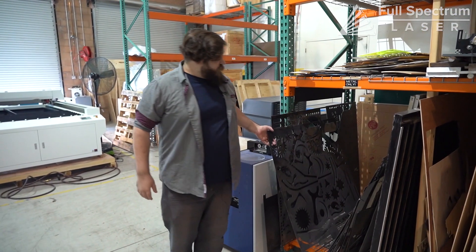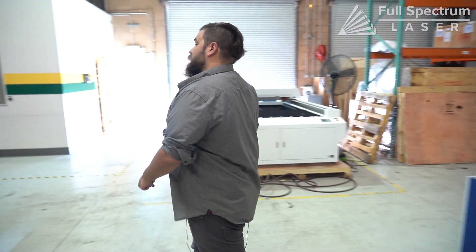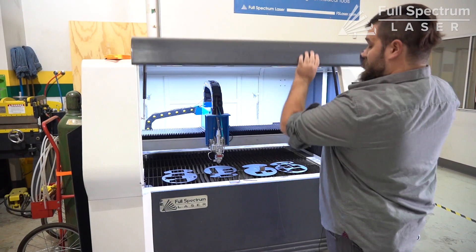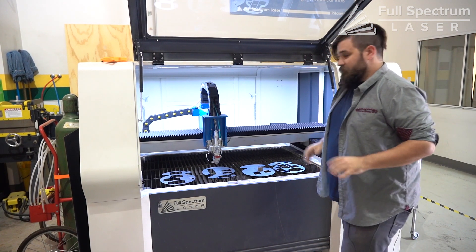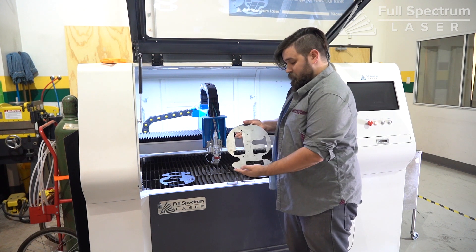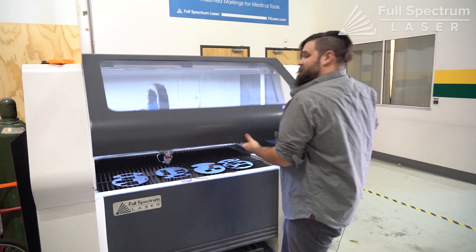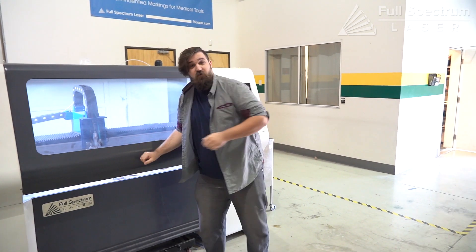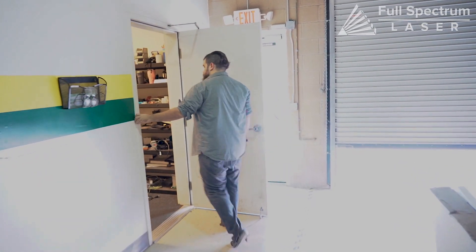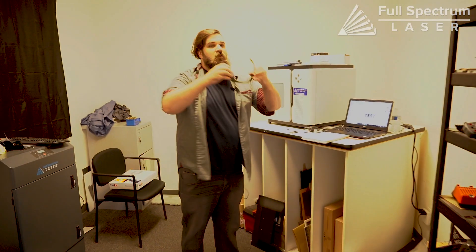Now some of our fiber lasers can cut through metal, but if you need to do that we're talking a very large industrial size machine like this one right here. We do sell these but they are a bit more than your hobby fiber lasers, and they can cut through relatively thick metal just like that.